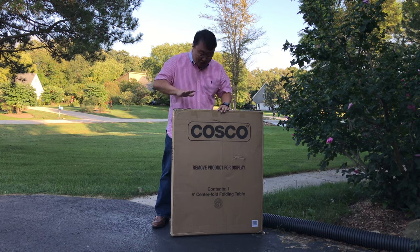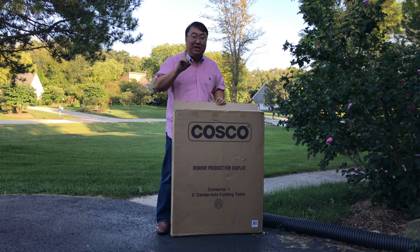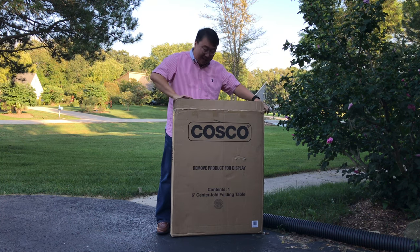What's happening guys, Peter Bonvanda here. I just bought this folding table, and it's from Costco.